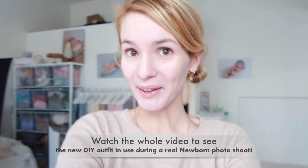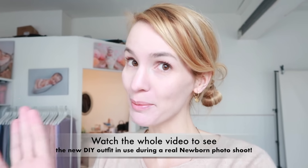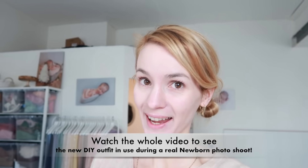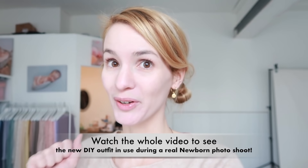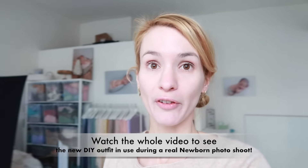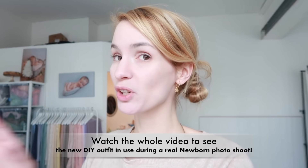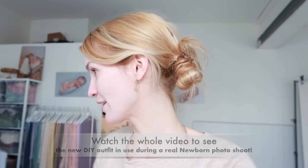Hello and welcome to a new video! Today I'm in the studio setting up for a newborn session with a little girl, and I'm going to show you something really exciting — I'm going to make my own very simple hand-sewn newborn outfits from upcycled clothes. If I can do it, you can do it. Me and my sewing machine do not have a loving relationship, so I'm just going to sew by hand.